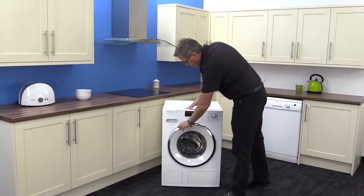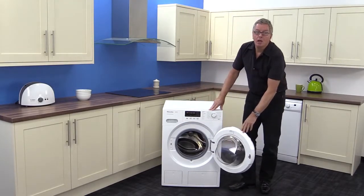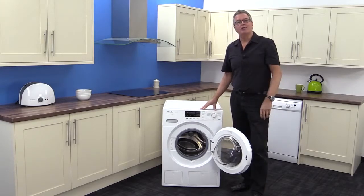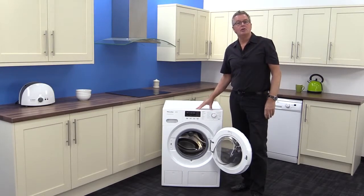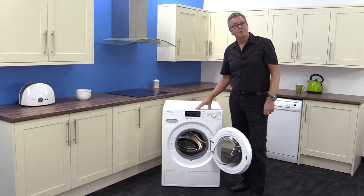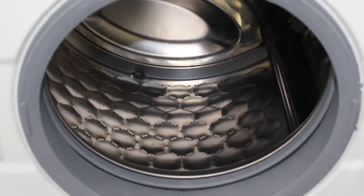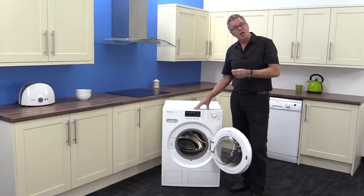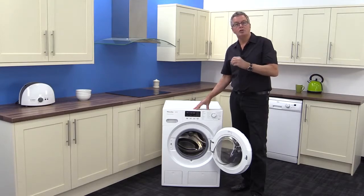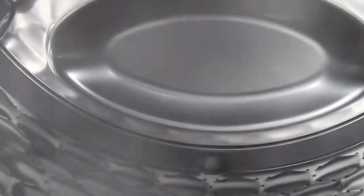Moving on to the heart of the machine — the door is solid and well-made, and this amazing hinge is guaranteed for life. The drum is 8 kilograms, that's around 40 t-shirts, with a maximum spin speed of 1600 revs per minute. This is the unique design that other manufacturers try to beat: the Miele honeycomb drum. It's an icon in the industry — it protects your clothes while achieving a dream wash, and even injects steam into the fabric near the end of the cycle to reduce creasing.